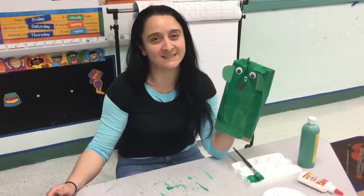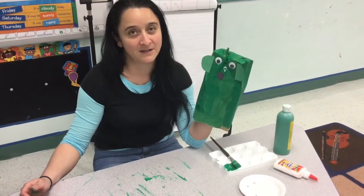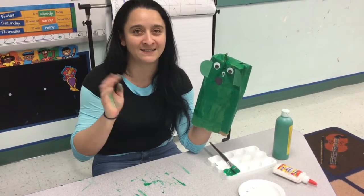Here's my finished product — this is the alien from Toy Story, and this is how I made my paper bag puppet. Hope you enjoyed! Bye, see you later, bye bye!